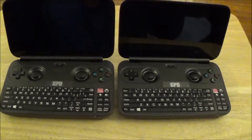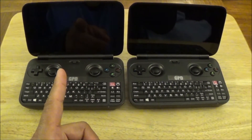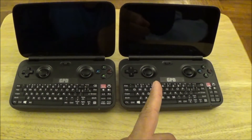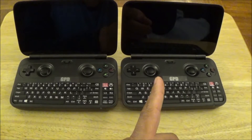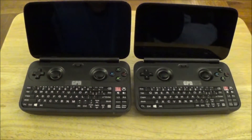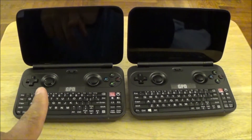What is up guys, madman12 here. This video is a little different — it's not an unboxing. This one is about two GPD Wins: the one on my left has the Windows 10 Anniversary Update, and the one on my right has the regular Windows 10 that was pre-installed by GPD itself.